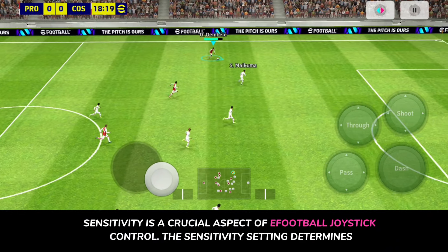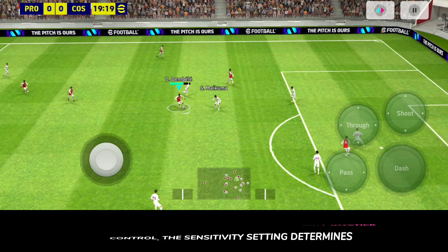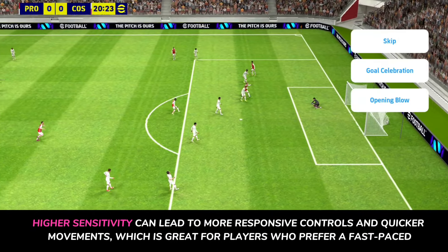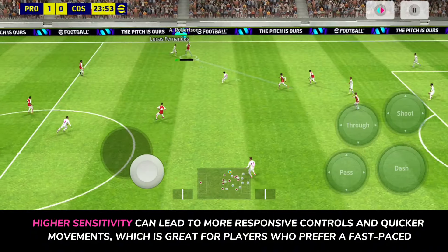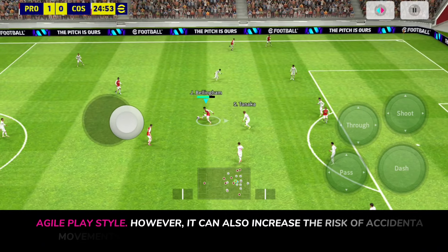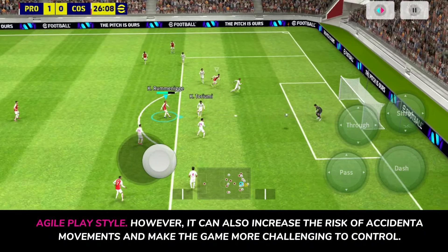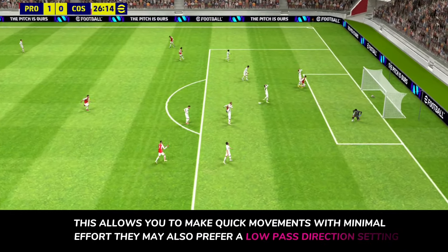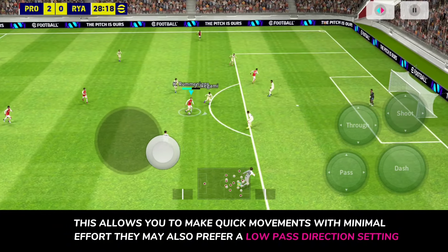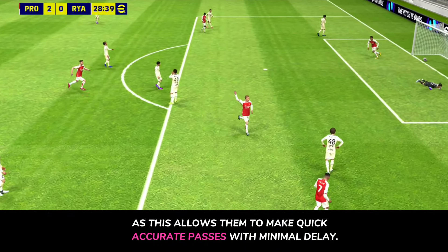The sensitivity setting determines how much movement your joystick needs to make to trigger an in-game action. Higher sensitivity can lead to more responsive controls and quicker movements, which is great for players who prefer a fast-paced, agile play style. However, it can also increase the risk of accidental movements and make the game more challenging to control. Players who prefer quick movements with minimal effort may also prefer a low pass direction setting, as this allows them to make quick, accurate passes with minimal delay.